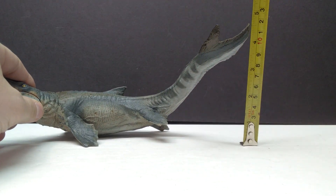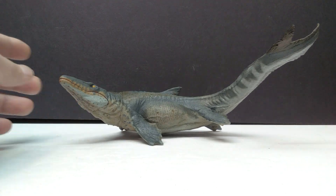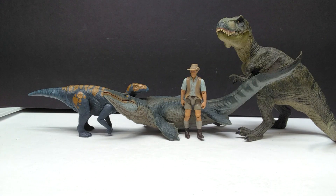For height, the highest point is definitely the tip of the tail — about four and a half inches or around 11 and a half centimeters. For a size comparison, there is the Papo T-Rex, the Attack Pack Glovasaurus, and Robert Muldoon from the Mattel Jurassic World toy line next to our Papo Mosasaurus.